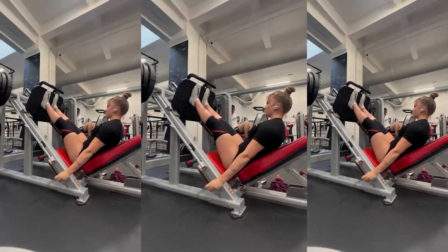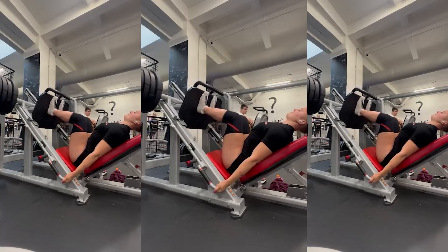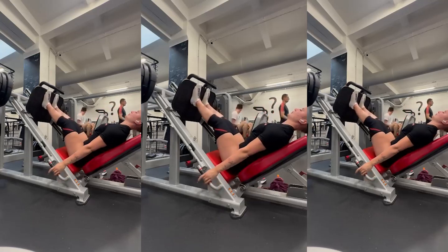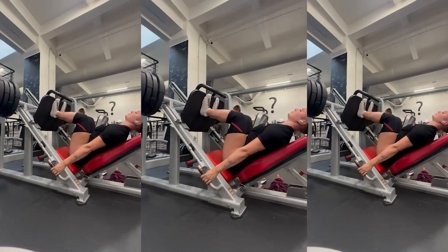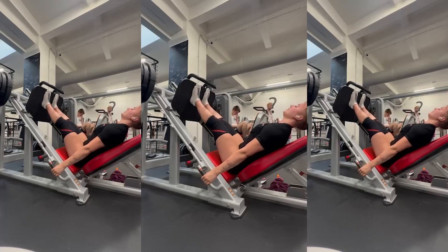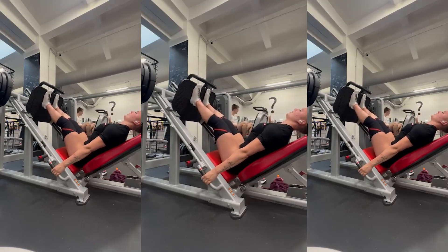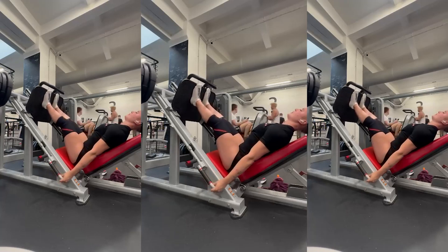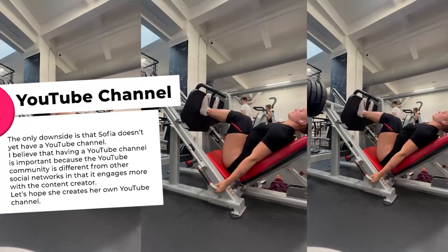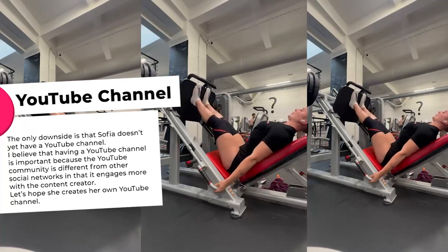Of course squats can't be neglected, but I would mention one side leg press — the amplitude is higher. You can take heavy weights here and do 12 reps, or work in drop sets.